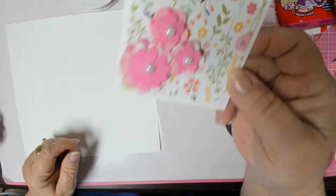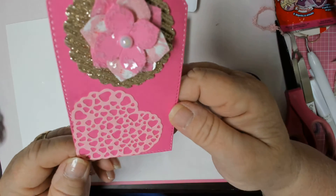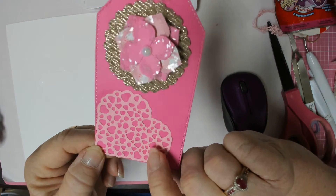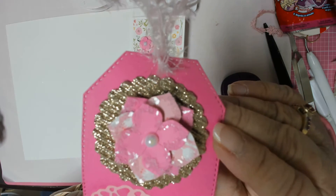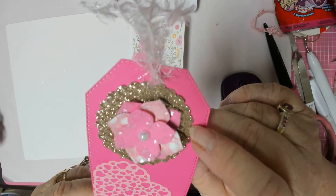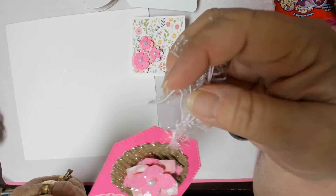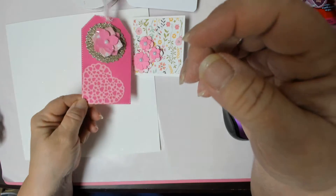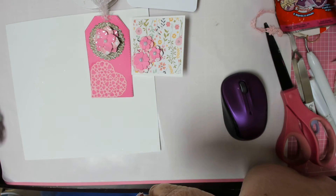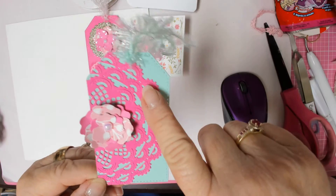I made this tag — I used the little heart cut out and another one of the flowers, the one that I diamond dusted. I did a gold scallop circle behind that, and I have a pink and a white trim on here. So that's the first tag.